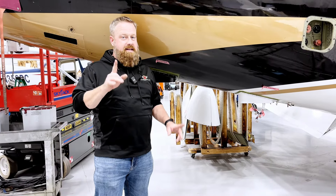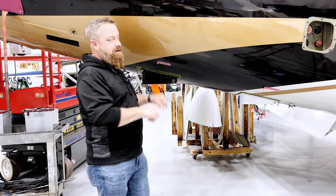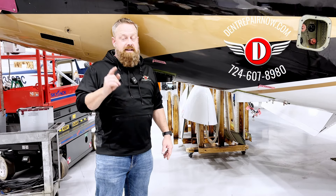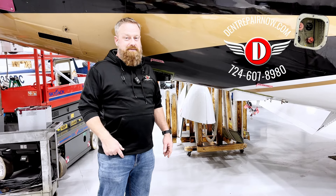If you get a dent on your jet that is within the acceptable range, not in the pressure area, and you need it pulled to a level where you can fix it, give us a call with the number on the screen or visit us at dentrepairnow.com. Thanks guys, we'll see you on the next one. Bye.